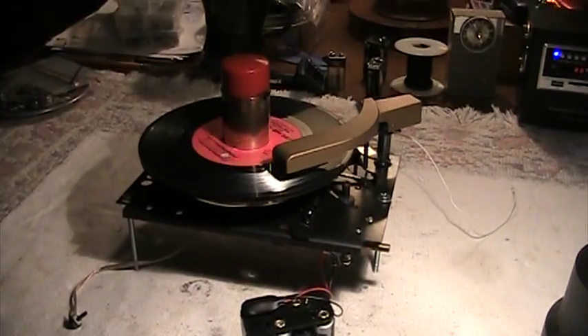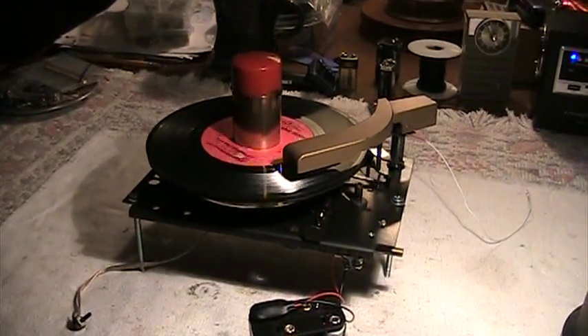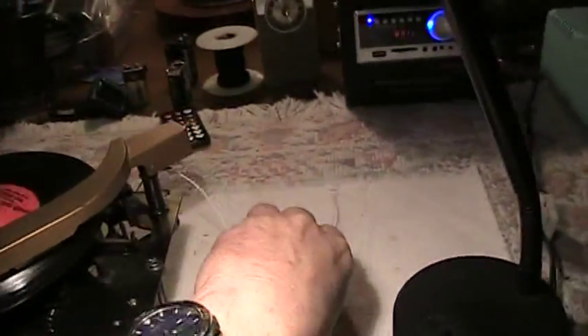So there you go. Imagine going to a car show with this — that'd be so cool to pull this out of the back of your car and broadcast to your neighboring cars. A little white wire — here's the antenna right here. You can extend it if you need more range.